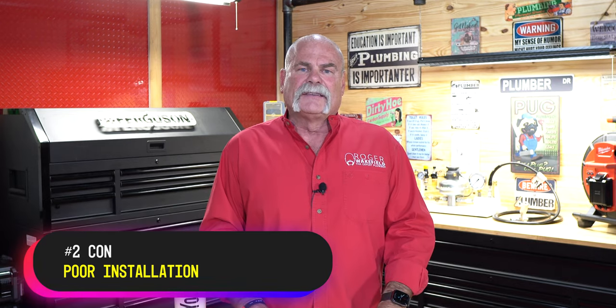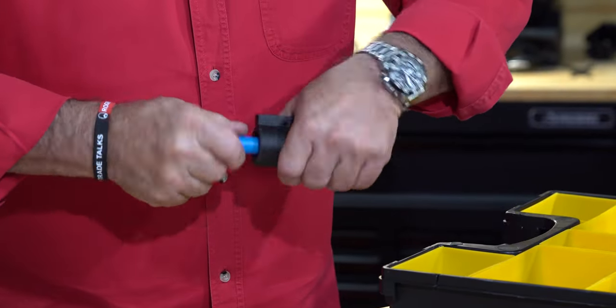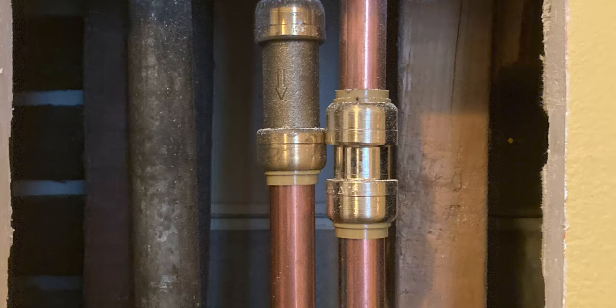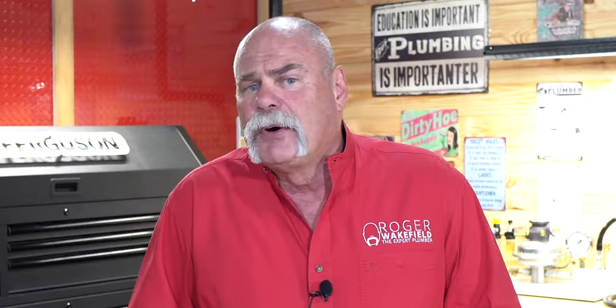Just like any other fitting out there, poor installation could lead to a leak. You want to make sure you're doing everything right. If you're a plumber that skips steps, this may not be the right fitting for you. You want to make sure you get the ends prepped just like they should be. There are also some poor installation locations — spots I wouldn't put these in. I would not put them in a wall that is inaccessible. I may not put them underground because then you've got to wrap it and protect it.